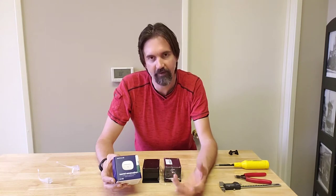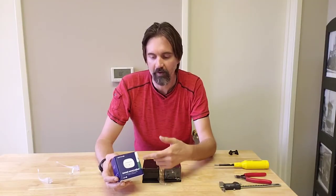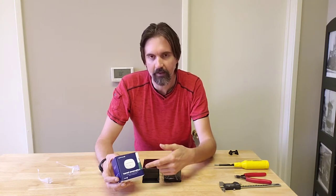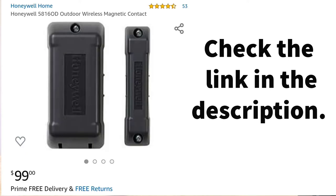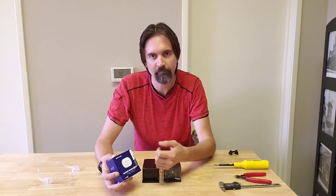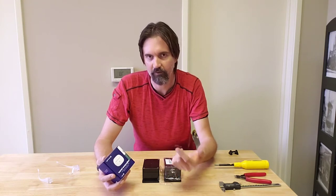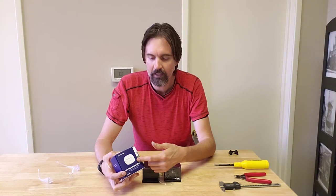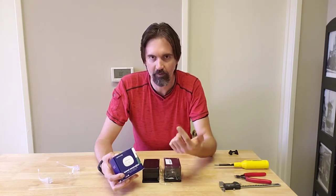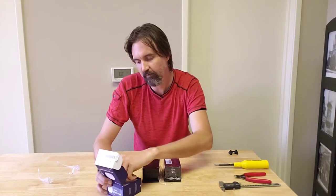I searched high and low for a waterproof Zigbee or Z-Wave door sensor or switch sensor that could be used outdoors in the rain and inclement weather. If you're watching this video, like me, you probably didn't find anything. The only one I found was quite expensive — about $100 — and that's a lot more expensive than these $20 or less SmartThings sensors. There are almost no waterproof contact sensors except for that overpriced one, so my solution is to enclose a SmartThings sensor in a waterproof housing.